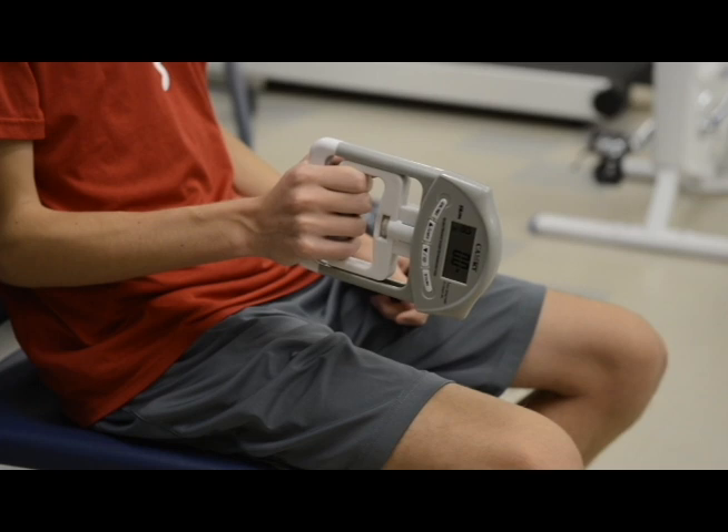The first thing that you need to do is adjust the grip size of the dynamometer until the second joint of the index finger is at a 90 degree angle of the handle.